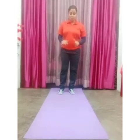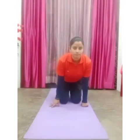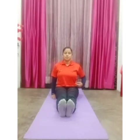So firstly, sit on a mat. As I told you in my previous video, sit in an attention position: raise your both legs forward and join your feet. Place your both palms on the floor at the side of the body. Your back should be straight and look forward.